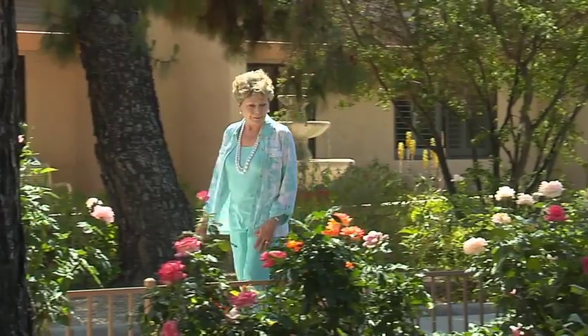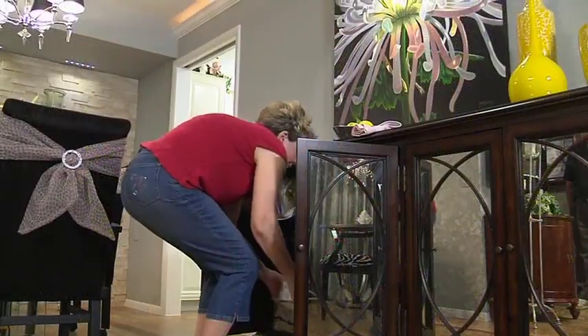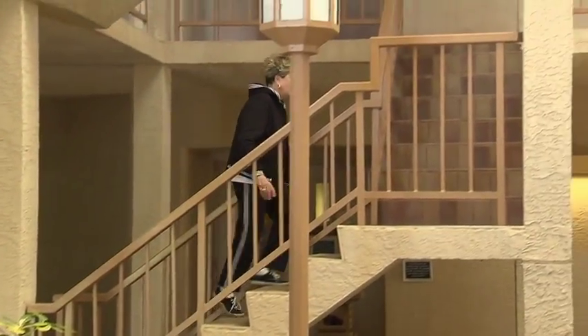Barbara is one of those patients that was clearly suffering from SI joint dysfunction. When the pain was relieved, she was able to bounce back and do everything. The results are pretty dramatic.